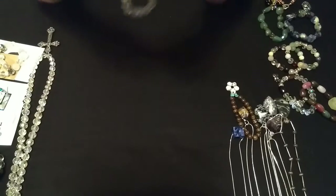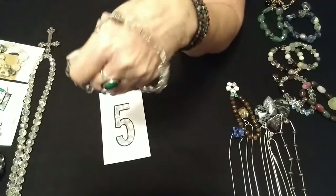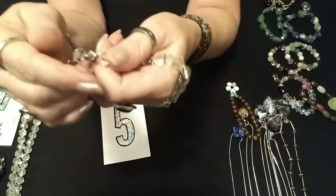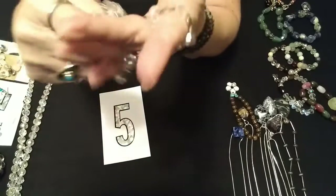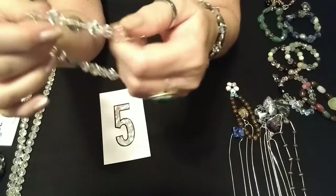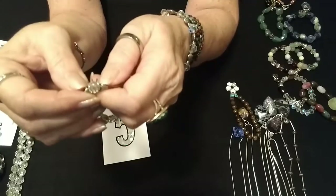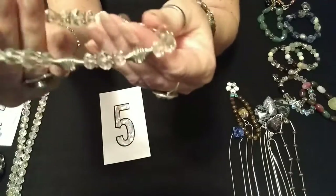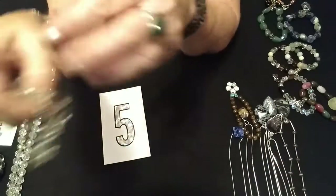The next set I have is number five. I have a crystal bead that I took from an antique piece, with little metal charm fish. It's stretchy and will fit about anyone. Then we have the anklet, which is also stretchy and has cute little charms — you can actually put a little bead inside them. There's a little crystal bead inside each one. Those are all crystal antique beads that I got off another necklace. Number five is $6.